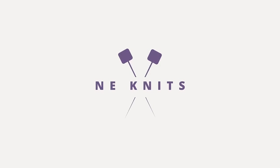Hi everyone, today we are talking about my spring knitting plans. Welcome back to my channel, Knee Knits. My name is Amy, and here I talk about all things knitting. Today's video is all about my spring knitting plans.